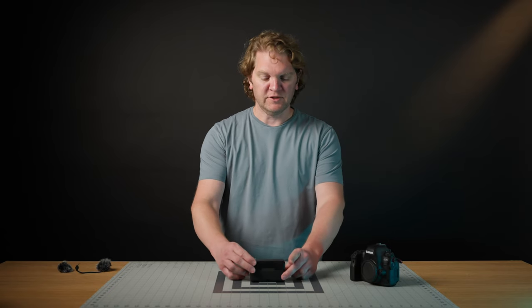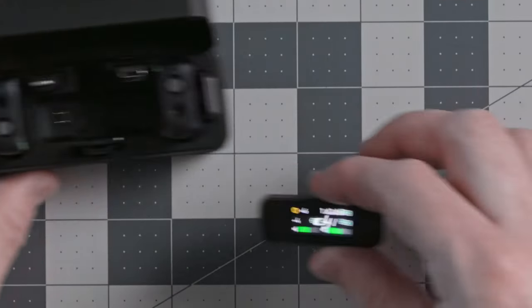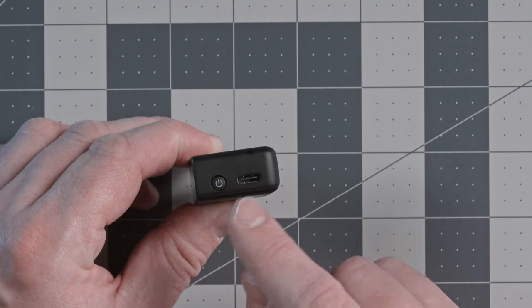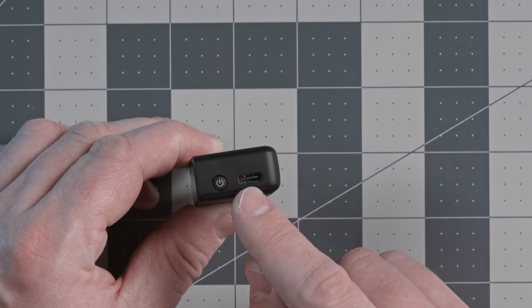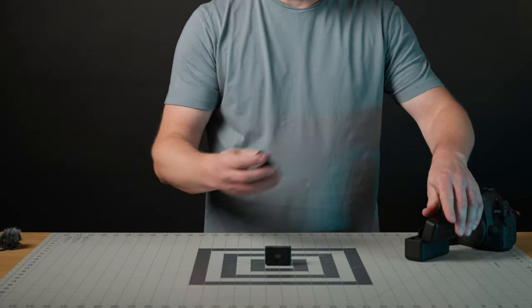Let's start by looking at the receiver itself. Once you take it out of the box the display changes. You've got a power button — hold it for a few seconds to turn it on. There's a USB-C port for charging and firmware updates, an output sound port to connect to your camera's microphone input, and a headphone monitoring port where you can plug in headphones to monitor the audio being recorded. Let's take a look at the display.